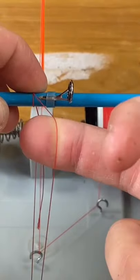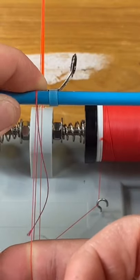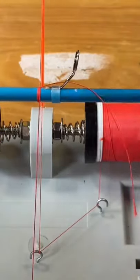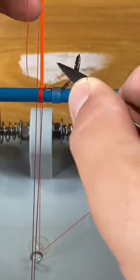Take this hand, put your thread over your one loop, keep your finger on the thread, and wrap twice until it's locked. I like to wrap about three or four more times and cut the loose thread.